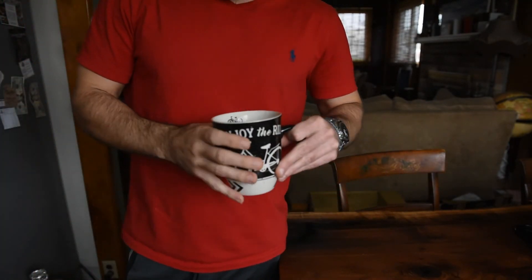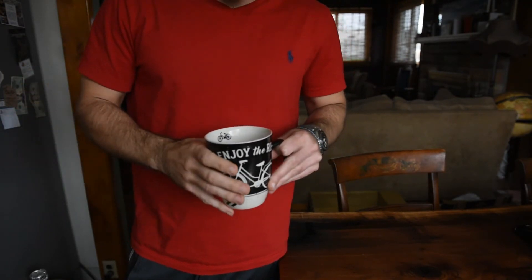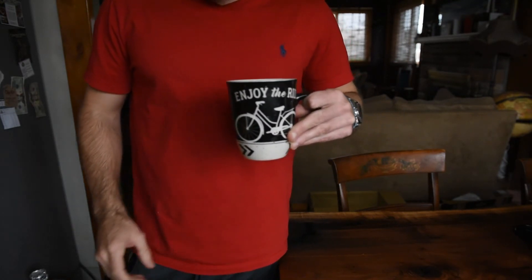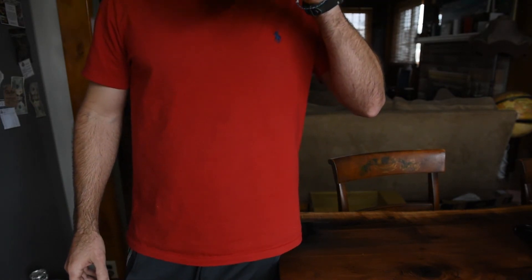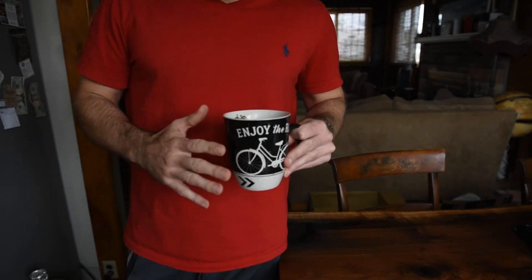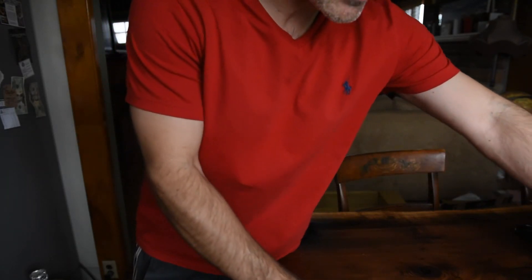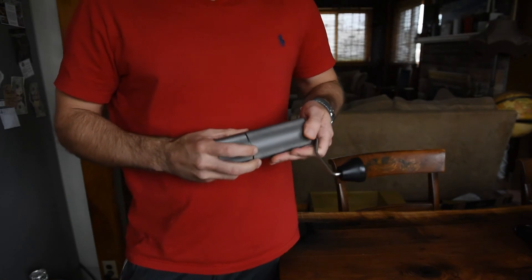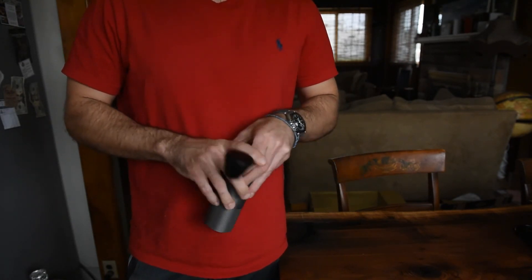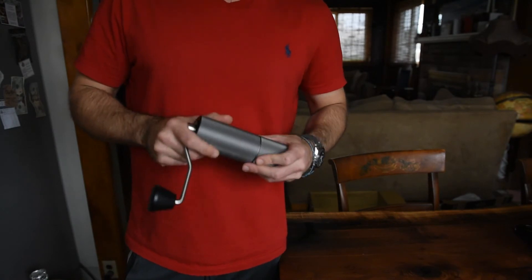We're done brewing. I like the James Hoffman French press method — I think that yields exceptional results, depending on your equipment. Got my cycling cup — see how she tastes. It's good. It's not great. And that is something I've sort of noticed with this grinder: I get good results, sometimes almost very good, but never great. It is just my opinion and experience with this that it will never make great coffee.